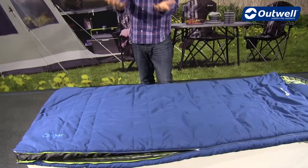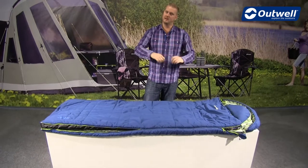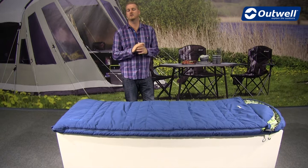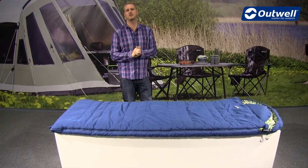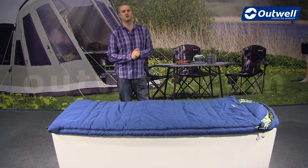When it's open in that duvet position, you can take another bag and sit it on top and zip them together to create a large double. The bag also comes in a handy square storage bag, making it easy to fold away and store. That's all the features of our camper sleeping bag from Outwell — thanks very much for watching.